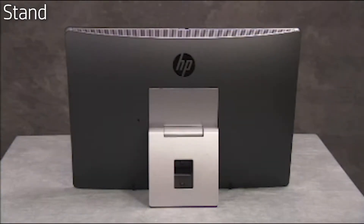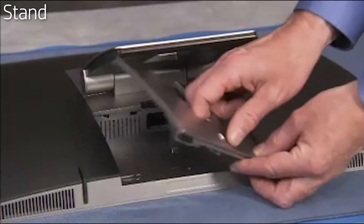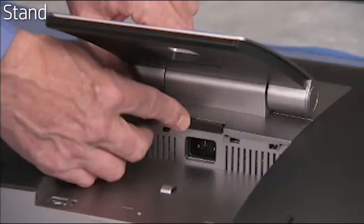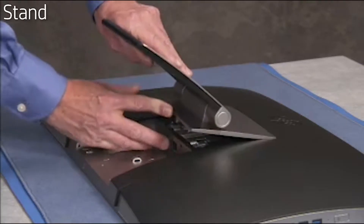To remove the stand, first remove the rear port cover. Press up on the latch for the stand to release the stand. Pull the stand off of the unit.